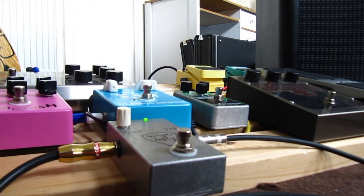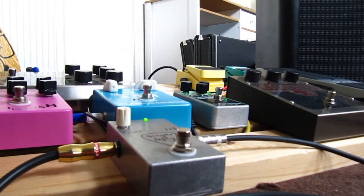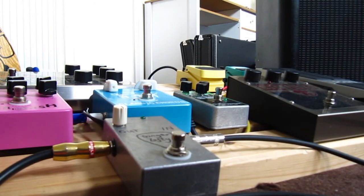Still very clean — you would class that as a clean tone — but you can get it to break up now, which is nice. We can even go a bit further and max it out. Wow, that's really cool!